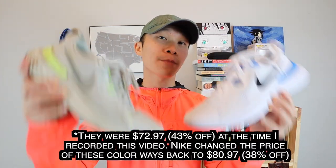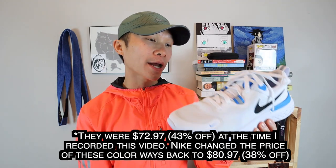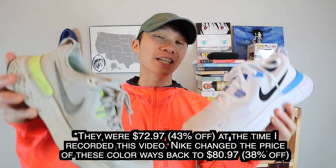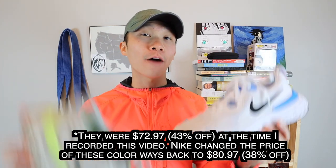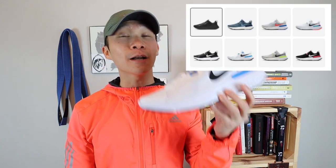Both of these colorways are currently 43% off on the Nike website. The Nike React Milers usually cost $130, but right now you can get them for $72.97. There are 8 colorways total on the Nike website — I'll put those up on screen. As for specs: I'm a size 8.5 in men's, one shoe weighs 297 grams (10.37 ounces), with a 31mm heel, 10mm drop, and a 21mm forefoot. Time to take these out on a test run.